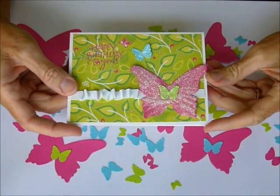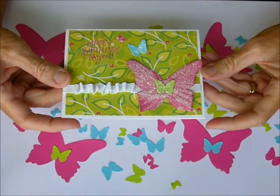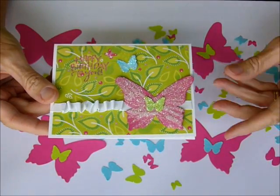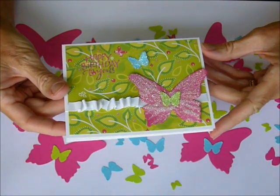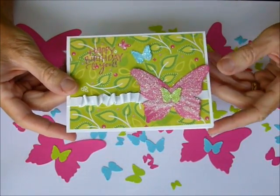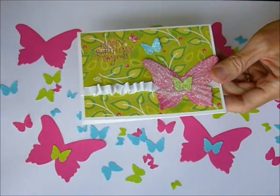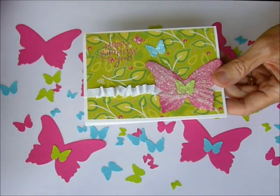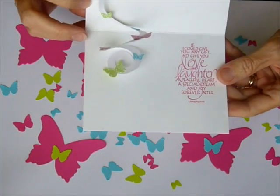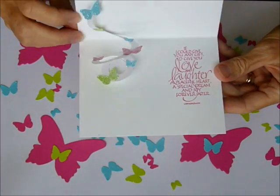Hi, stampers. Can you believe that May is over already and we're into June? It's time for another Video Kit Club. This month I have butterflies galore. We are going to be making a birthday card that any recipient is just going to smile when they receive. It's using a technique that I named crystallized sugar — brushable glue and glitter — and when you open up the card they get butterflies on a spiral flying by. So let's get started.